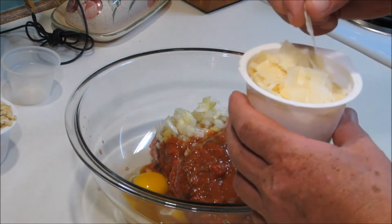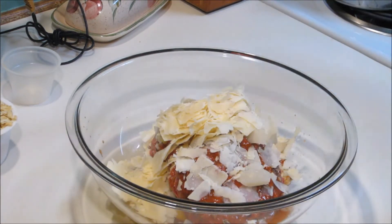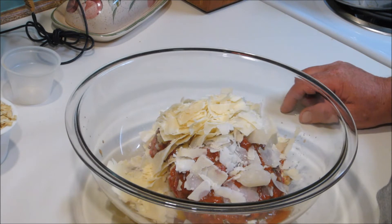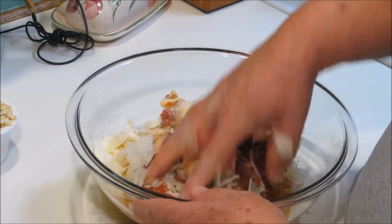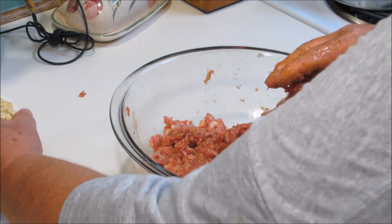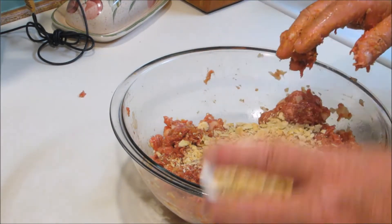One cup of freshly shaved parmesan cheese. If you can't get the fresh shaved parmesan, the parmesan in the little canister — I'd say probably half a cup of that. Then we're going to mix all this together. Now we're going to do a scant cup of fresh crushed no-salt saltine crackers.